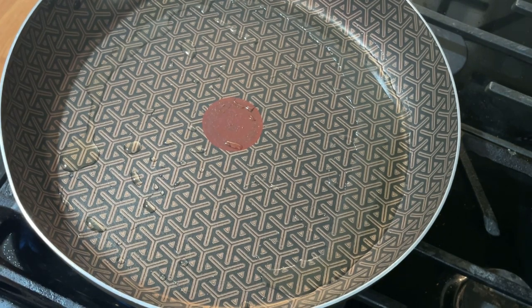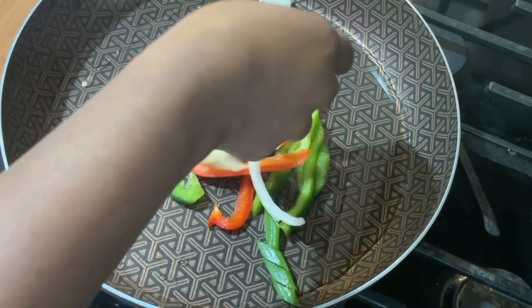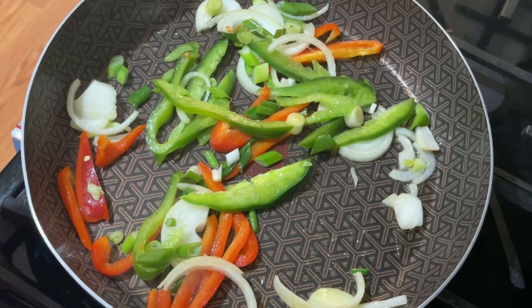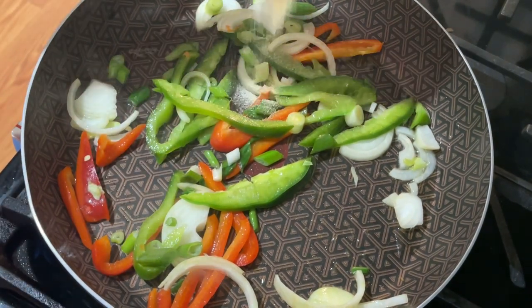Now we're going to add our onions and bell peppers, and now we're going to add our seasoning.